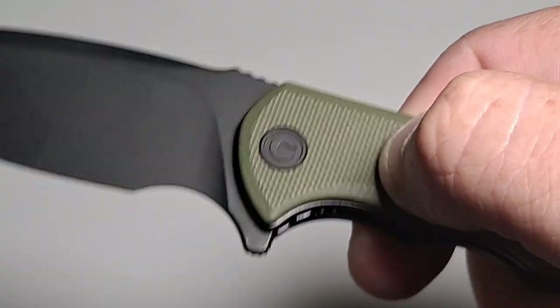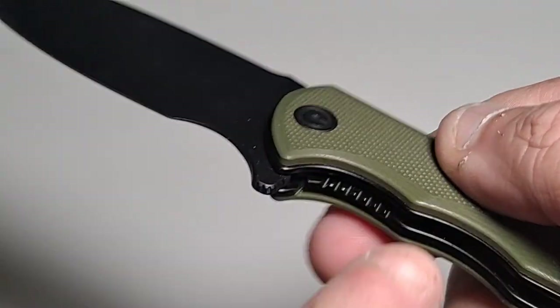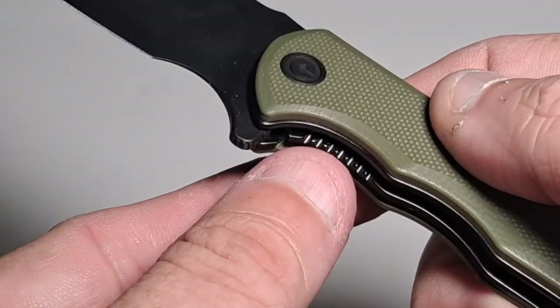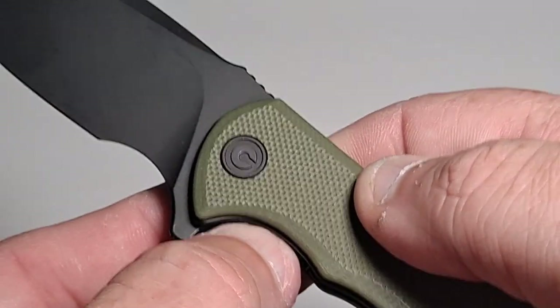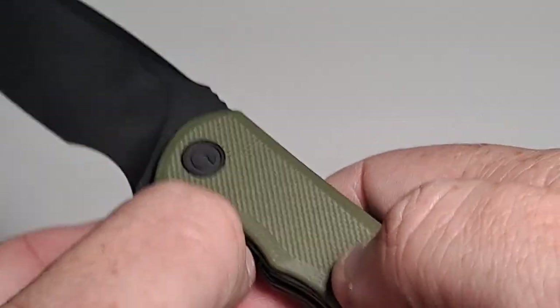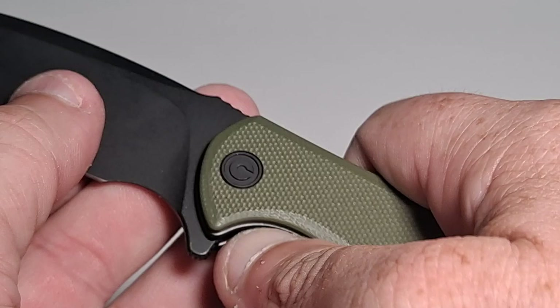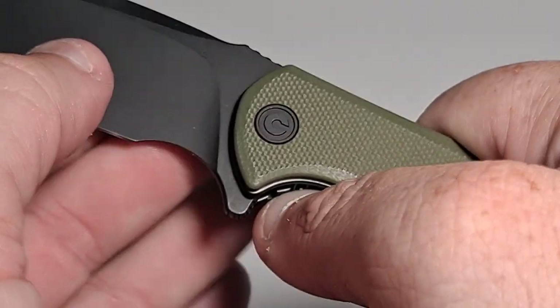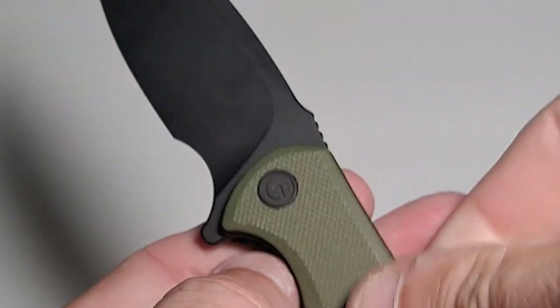It's got a nice sound to it. This uses ceramic ball bearings in the mechanism and it's a liner lock. That's actually my other issue about this, other than it doesn't quite fit my hand right. The liner lock is small and it's really inset, so with one hand, if I'm holding it, I actually have a really hard time trying to close it.